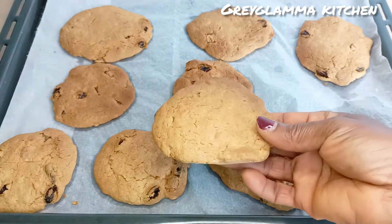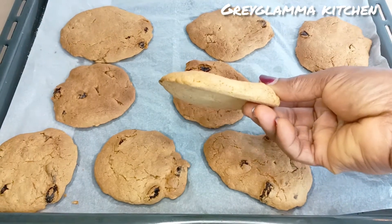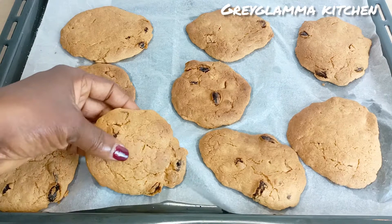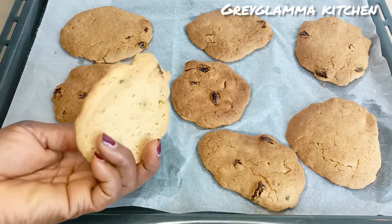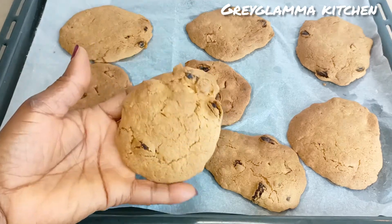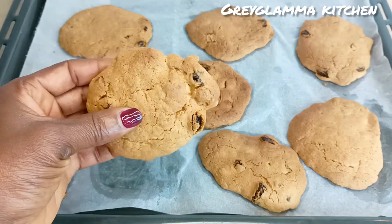Hello everyone, it's Monica of Great Glamour Kitchen — welcome or welcome back to my channel. Today I am going to show you how to make delicious homemade digestive muesli biscuits, or cookies — you can call them as you like. It is as easy as A, B, and C.